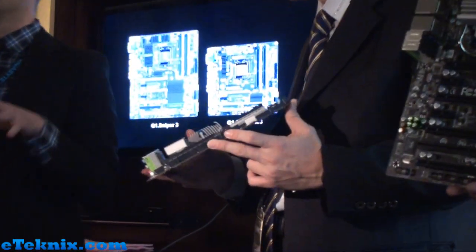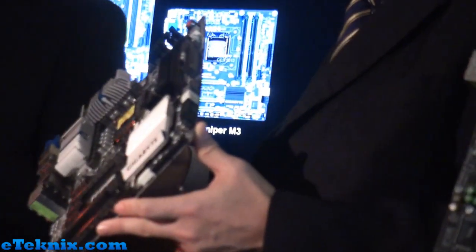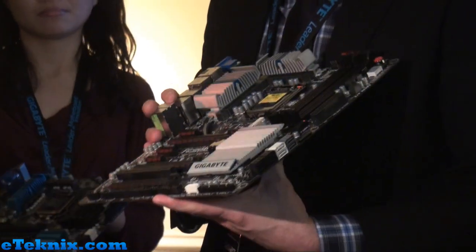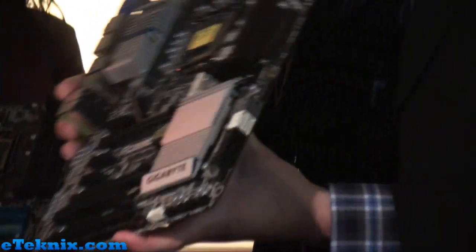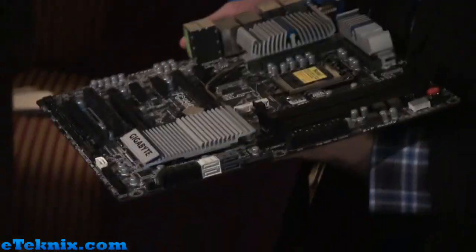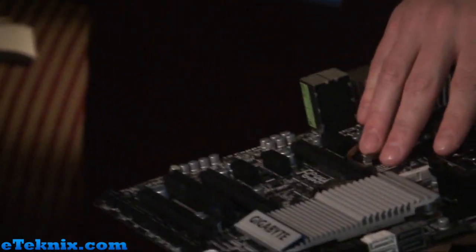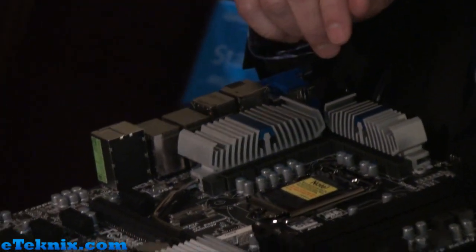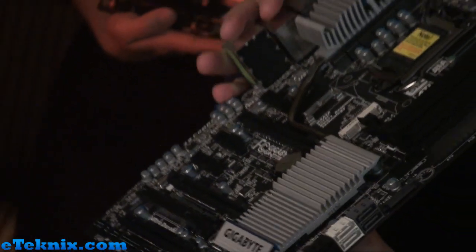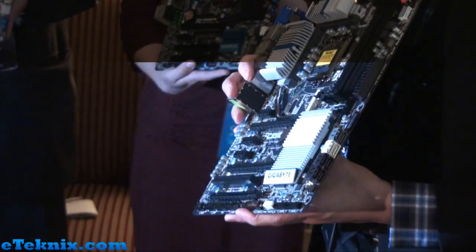We also have our full range of motherboards. We normally do our product segmenting by numbers. Our highest is going to be our UD5 — this is the Z77X UD5H, the highest in that range or platform. We've been doing a lot of things that we think our end users are going to be excited for. On all of our series in this new platform, we're going to include mSATA on board — as you can see, you have mSATA here. We've also brought features from our overclocking motherboards to this platform as well.